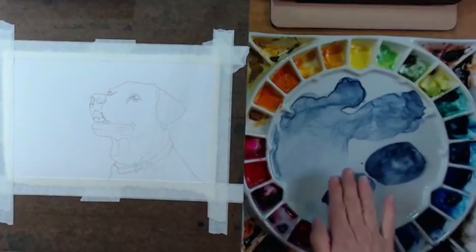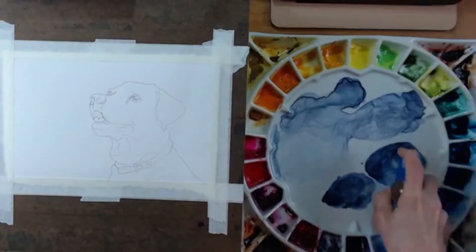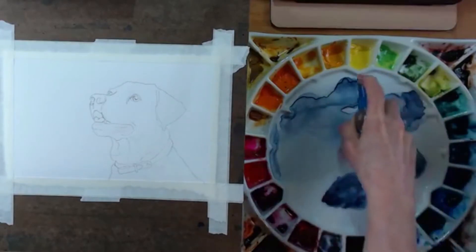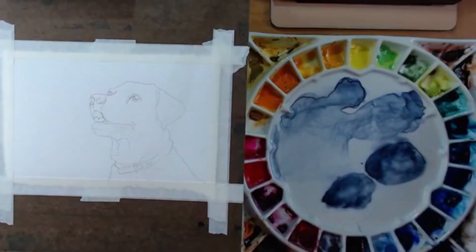On my palette I have my indigo — the only color I'm going to use. You've got to choose a color; I don't care what color. It doesn't have to be the quote-unquote correct color for a dog. You might think it should be brown — it doesn't matter, because we're not worried about color. We're worried about value.